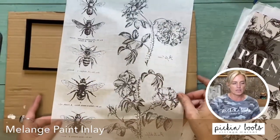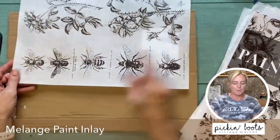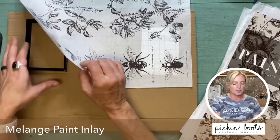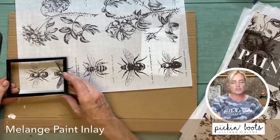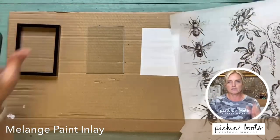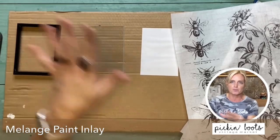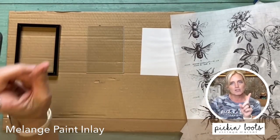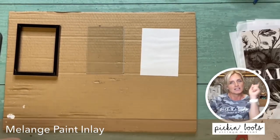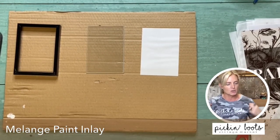We are going to use all of these bees — one, two, three, four, five. Aren't these awesome? So we're going to put each one in a frame, so it'll be a little gallery wall. Now to keep it even, there are six frames but there's only five bees. But I do have an idea in mind of what I'm going to do for the last one, so stick around later in the video and I'll show you.